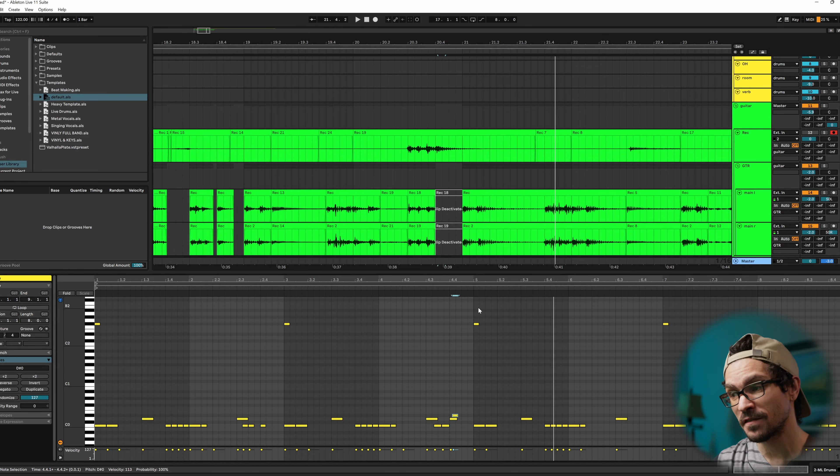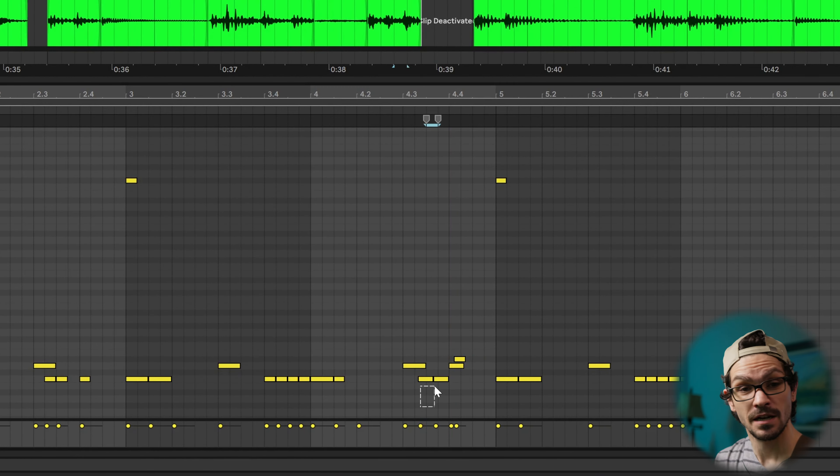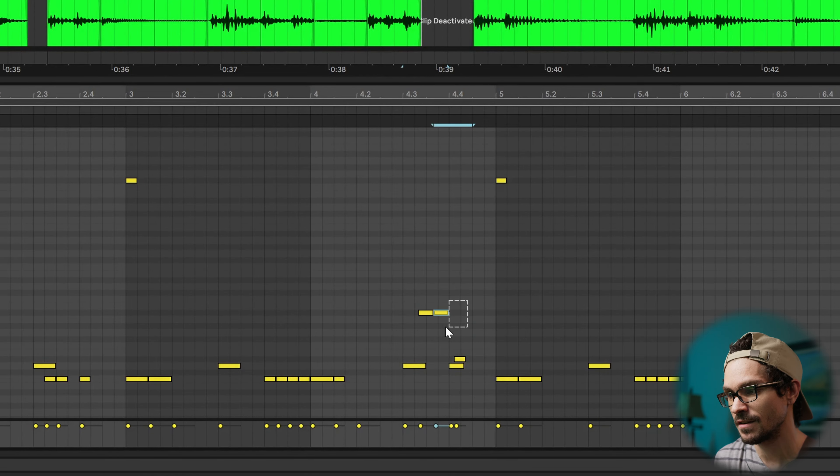Adding some sort of snare flam almost always seems to do it for me. And then we can turn that into like a little tom fill. So instead of those two kicks, it's as simple as just moving those kicks to a tom instead.